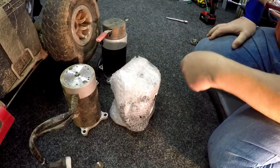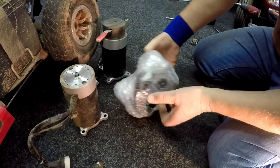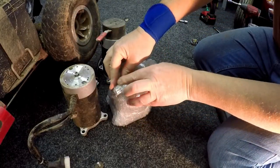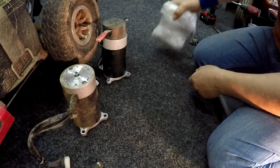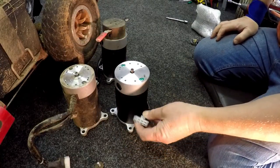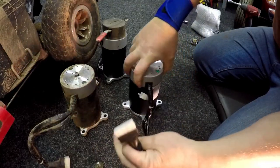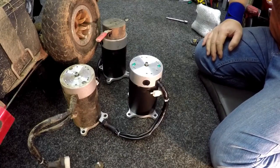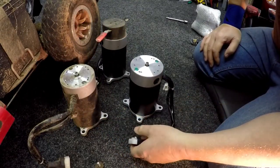The replacement motor they sent is a completely different motor — very much thicker — but with the same Rhino connection, so another phone call back, another couple of days, and I get this one here, which is the correct one, the right motor with the right terminal connection for the controller that's fitted. This just shows you that when you order motors you need to make sure you get the right connection.